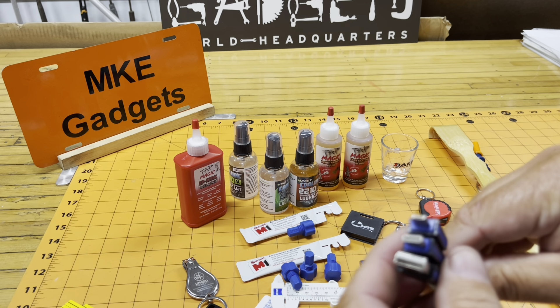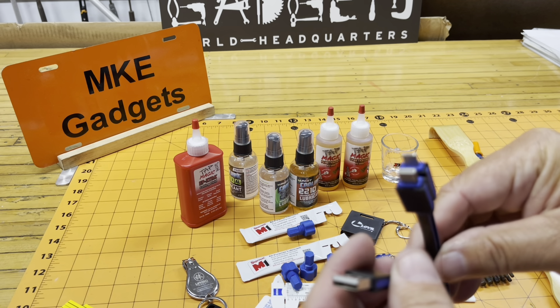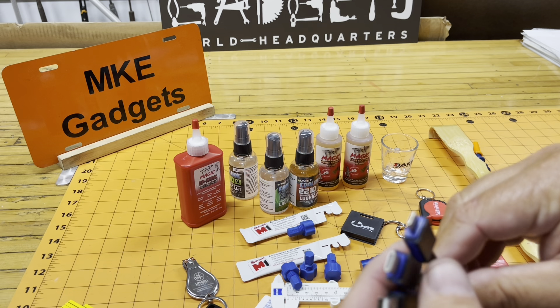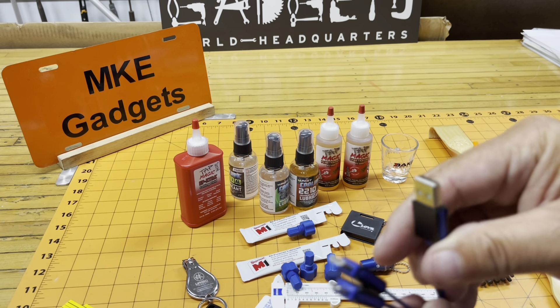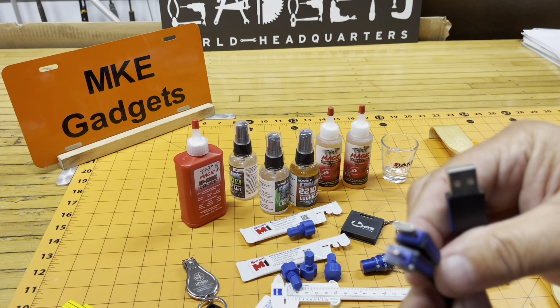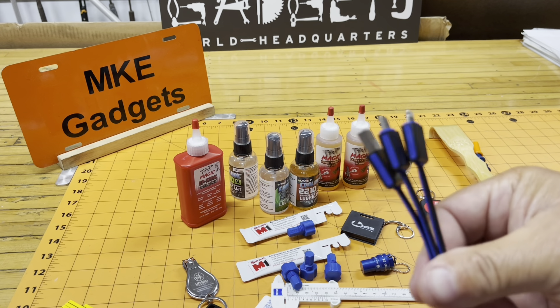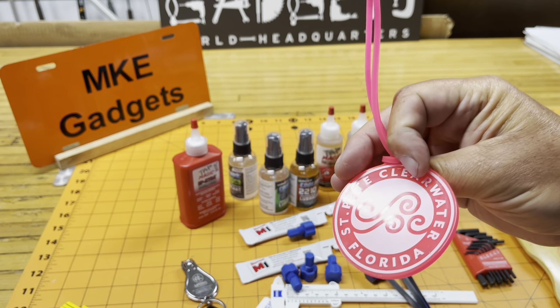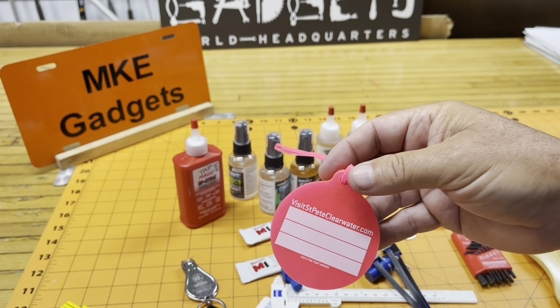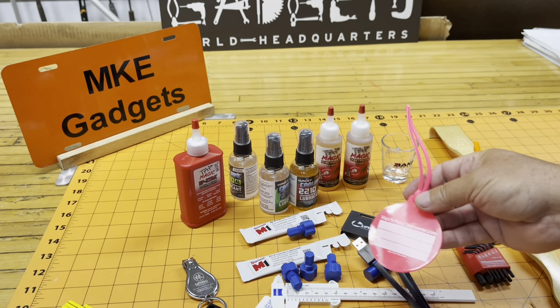This is a multiple charger. It's nice if you have friends that come over and don't have the same cell phone as you — you can lend this to them, plug it into the wall, and they can charge their cell phones while visiting your shop. Luggage tag — that's kind of nice and pretty. Be easy to find that on the carousel at the airport.